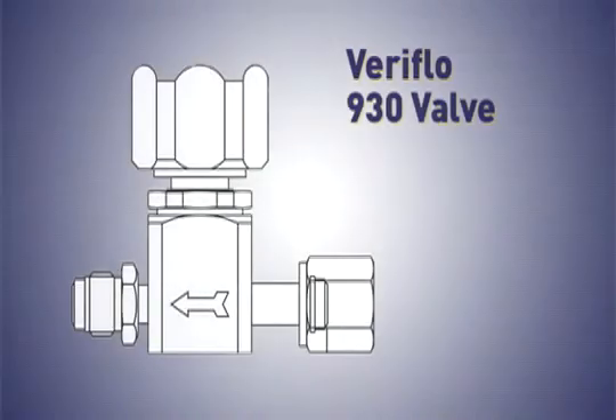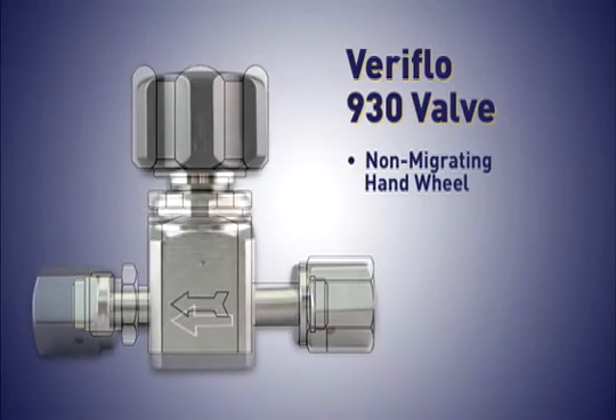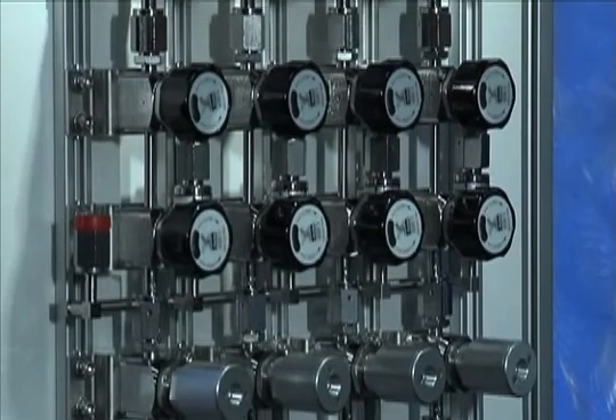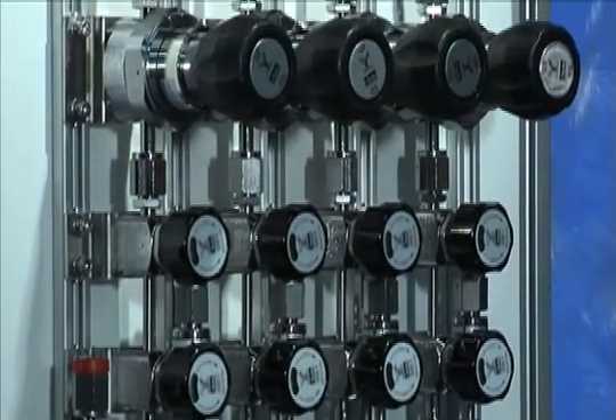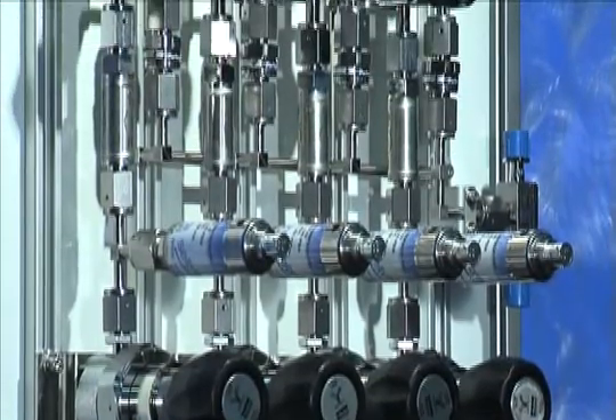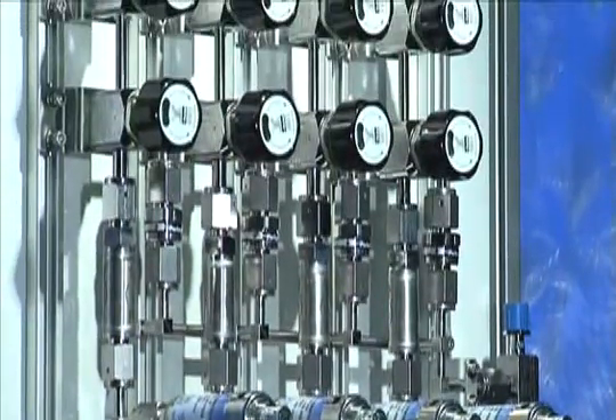The 930 valve features the non-migrating handwheel, so it's clear whether the valve is open or closed. Feeding off this valve is the VAC100 vac generator. When the vacuum port of the VAC100 is connected to the outlet of the vent valve, it increases the efficiency of the dilution process in purge systems.